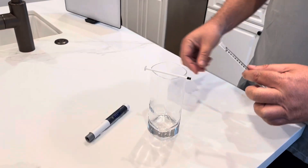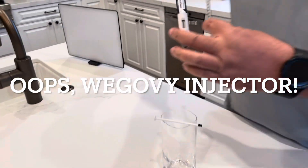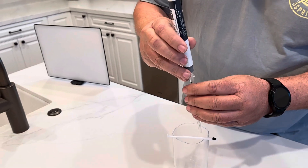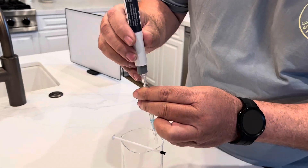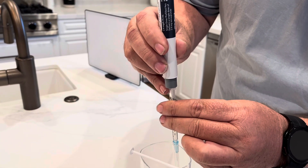Next, we're going to grab the Ozempic injector. We're going to center it over the top of the TB syringe, and this step is the only tough part in the whole process. You're going to make sure you're exactly centered and that everything's vertical, and you're going to press it down to fire it.